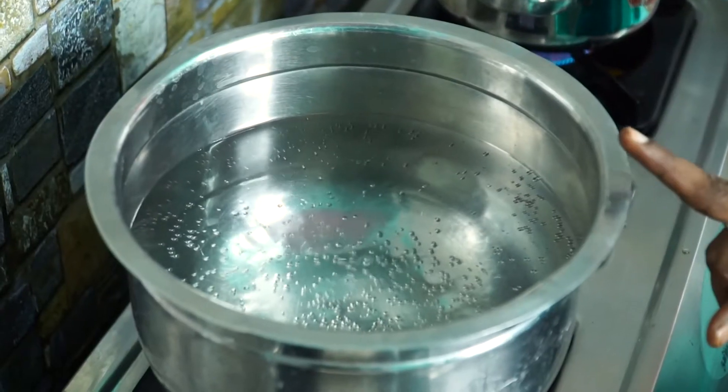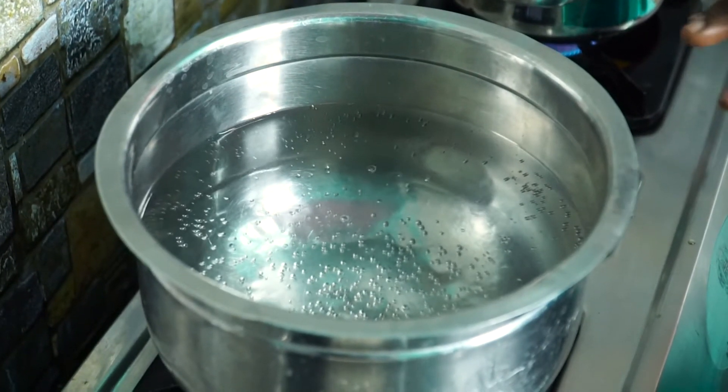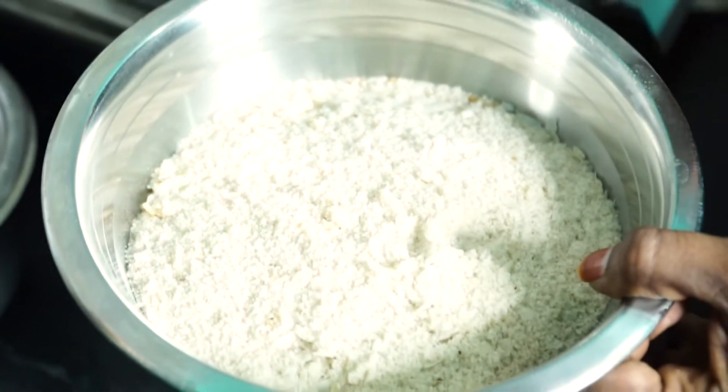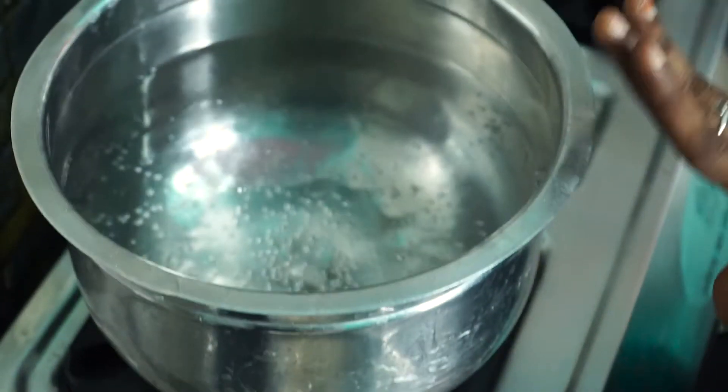We have dried blood in this piece. I think it has dried up in the water. It will help us move your food. As long as we have to put this oil, we put this oil in 4 cups. Then we put in 3 cups and then in the water.